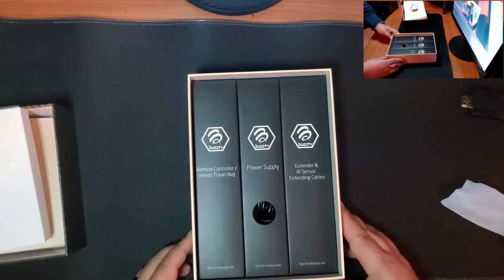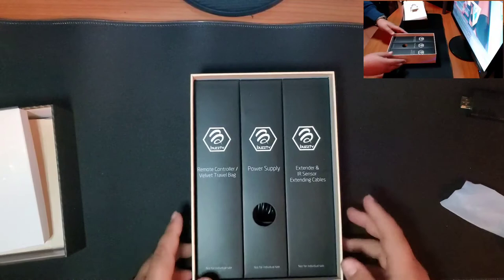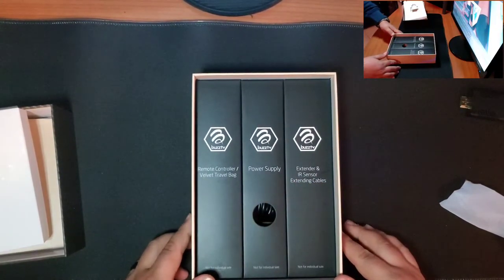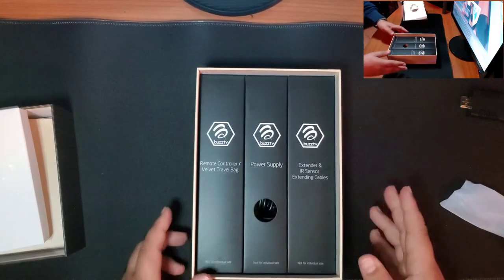Check this out — a remote controller with a velvet travel bag, power supply, extender and IR sensor, and extending cables. Just look at that packaging — pretty awesome.